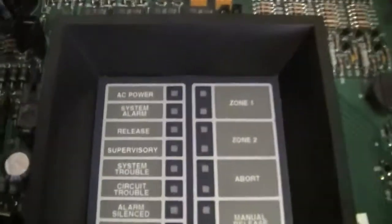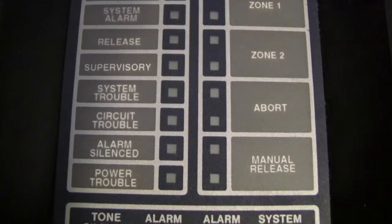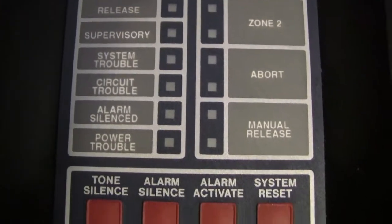So then we have the labels right here. We have AC power, system alarm release, supervisory trouble, three troubles, and then a silence light.